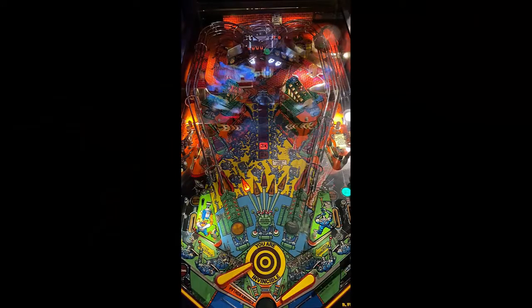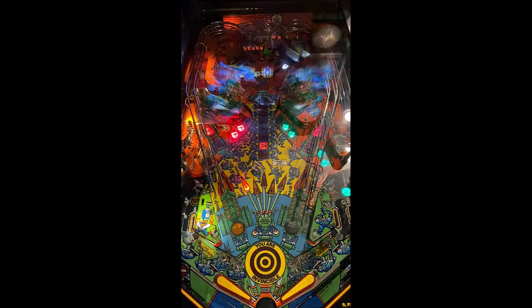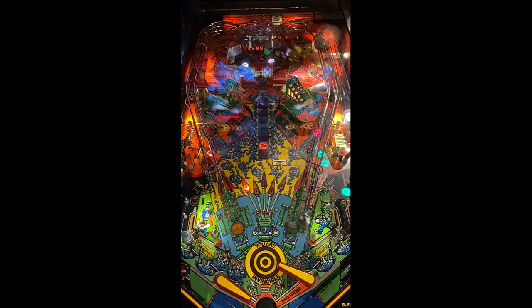First things first, who doesn't like Big Guns? It is a staple in the pinball community because it actually integrates an upper playfield onto the main playfield with a four-flipper setup. And as you can see up there, you have your traditional targets, drop targets, and beyond those there are targets after you knock down those drop targets.